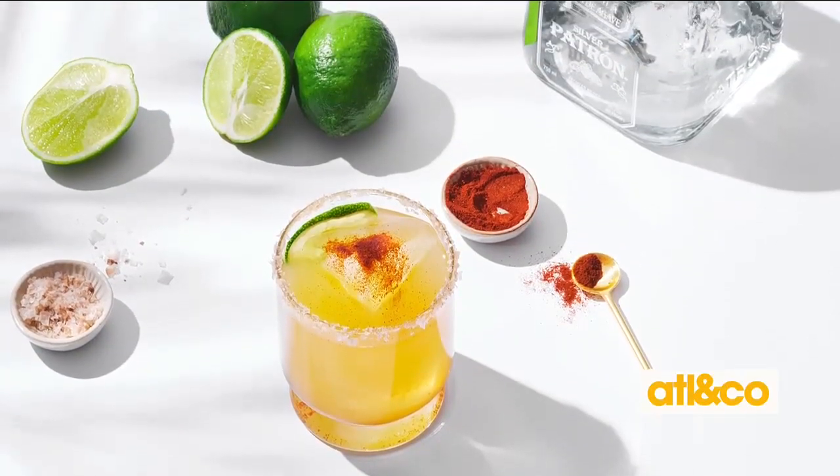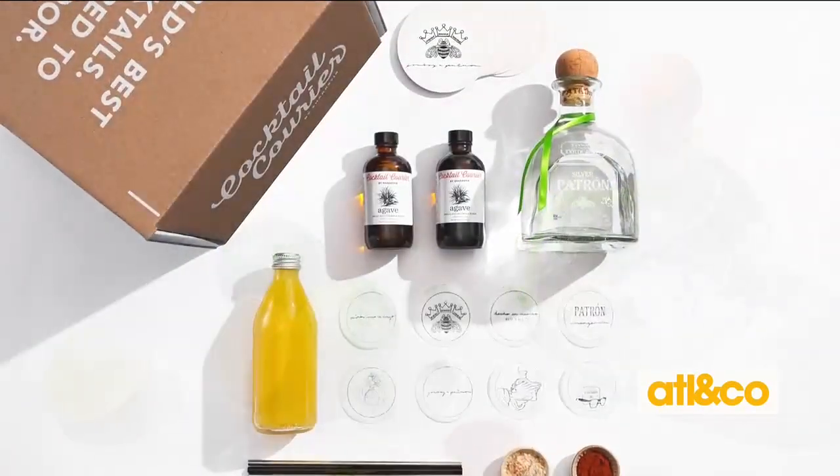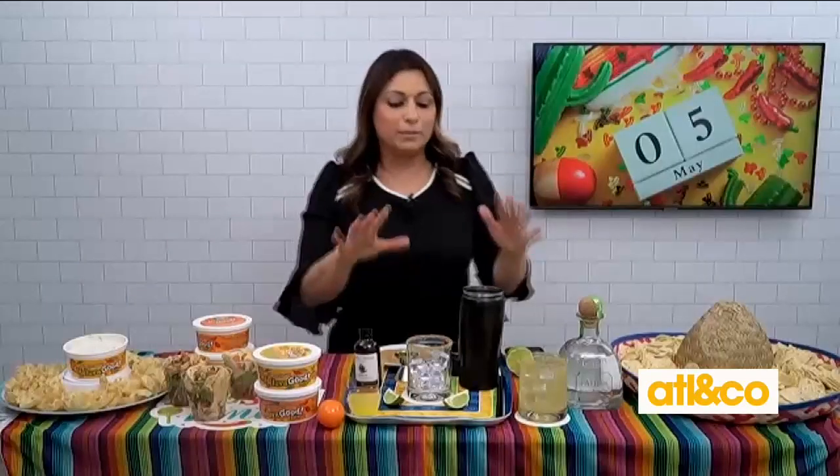Right here, I'm going to show you how to make the Fresh Ink Smoked Margarita with Patrón Silver Tequila. It's actually part of their collaboration with John Boyd — the margarita collection. So let me show you how to make this.